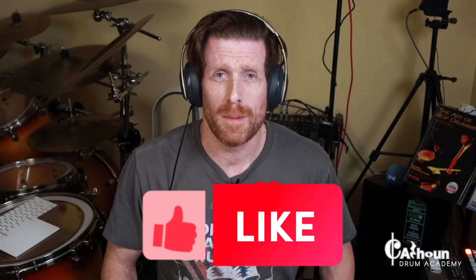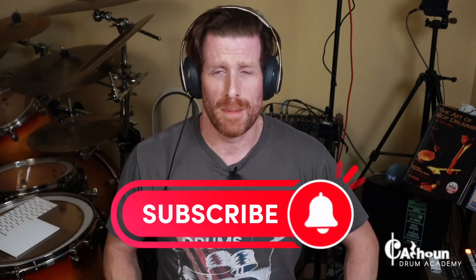I want you to take this, practice it, have a ton of fun. If you enjoyed today's lesson, please like, share, and follow me on social media. Drop me a comment below — let me know what you think, and let me know what type of drum lessons you would like to see. And as always, remember: drum smarter, not harder.